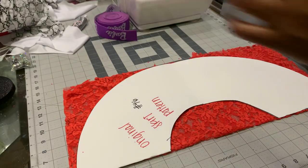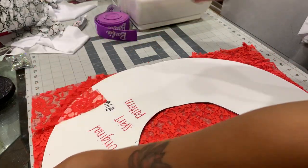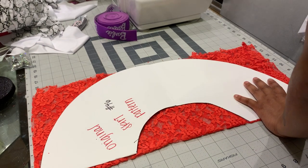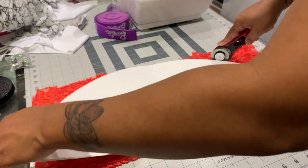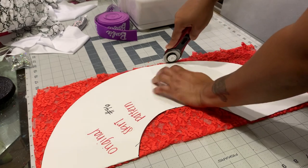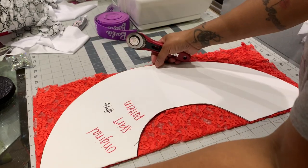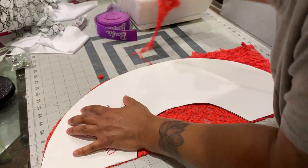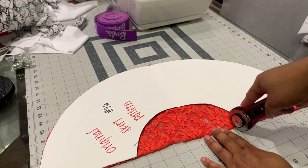Now we got that part cut out. We line it up — I would suggest putting something heavy on your stuff so it won't move — and now you can cut around it. This is not the correct size in the center, so even if you try to screenshot it instead of buying the pattern, you're not going to have the exact size and you'll have to play around with it.